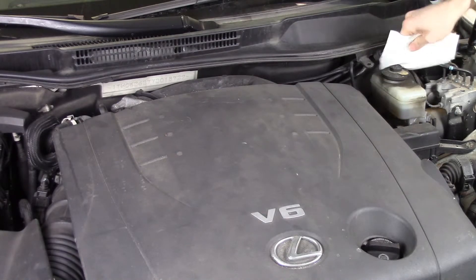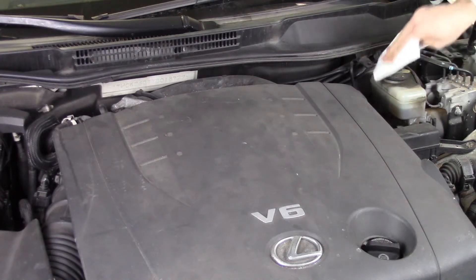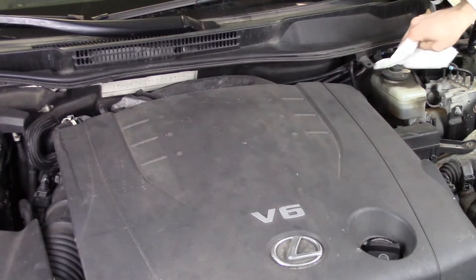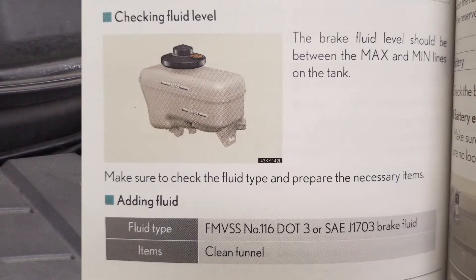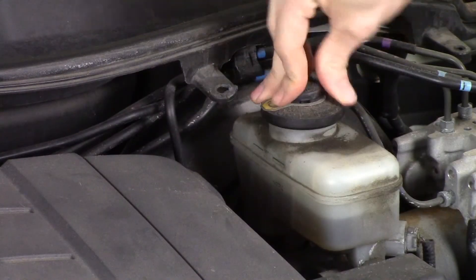If you need to top off the brake fluid, first wipe off any debris or dirt that may be on or around the lid. Take off the lid. Grab the correct brake fluid for your vehicle — this can be found in your owner's manual — and top it off. Then replace the lid and you're good to go.